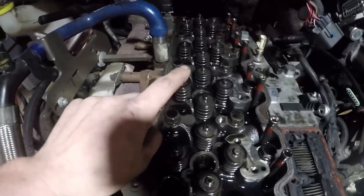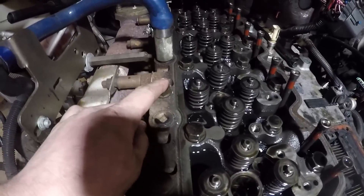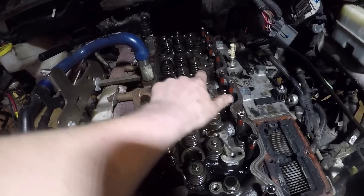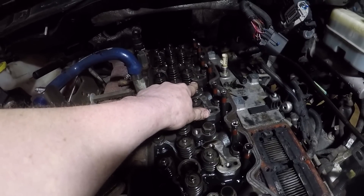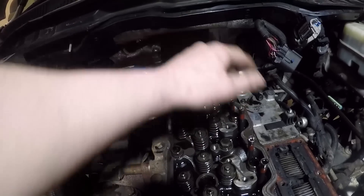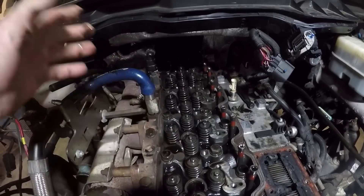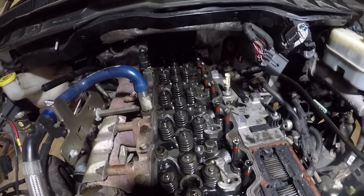There are 26 head bolts. We'll pull each one out one at a time — I'll pull up my diagram to confirm the sequence — torque it to 100 foot-pounds, which I believe is the factory spec, and do that 25 more times. After that, we'll do another torque pass. I forget the exact increments, but we work up to 150 foot-pounds, dividing that into either three or four steps.